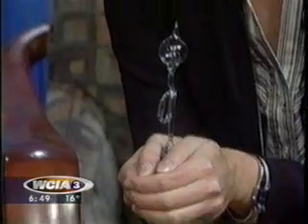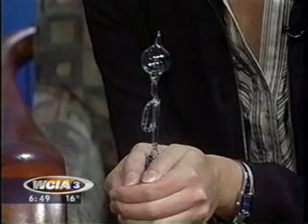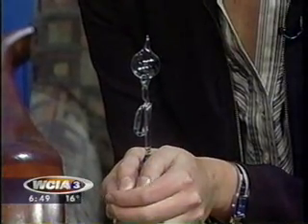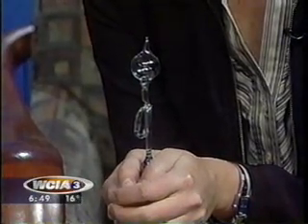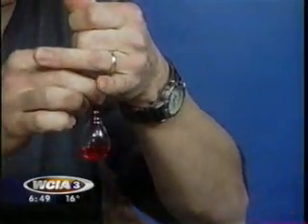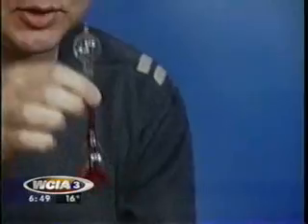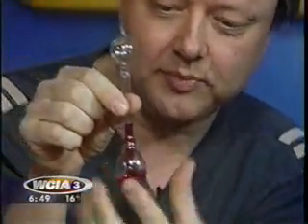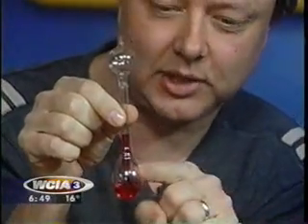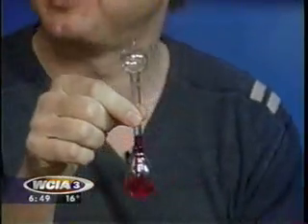My hands are always cold, I don't think this is going to work. Now, the way these things work is pretty interesting — there's a liquid inside called methylene chloride whose boiling point is just about the same as your body temperature. That means the pressure above this liquid is very sensitive to temperature. If you heat it up with your hand just a little bit, the pressure increases and it pushes the liquid up this tube to the top bulb. And so that's the love meter.